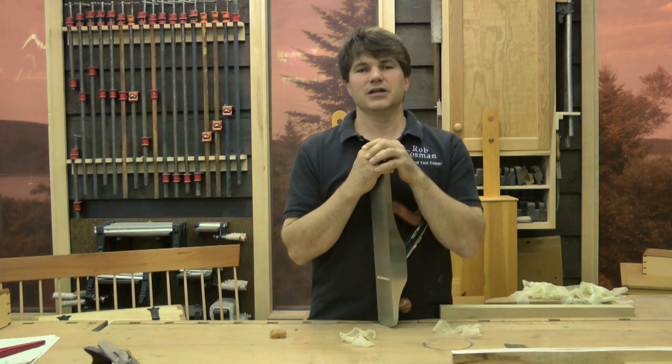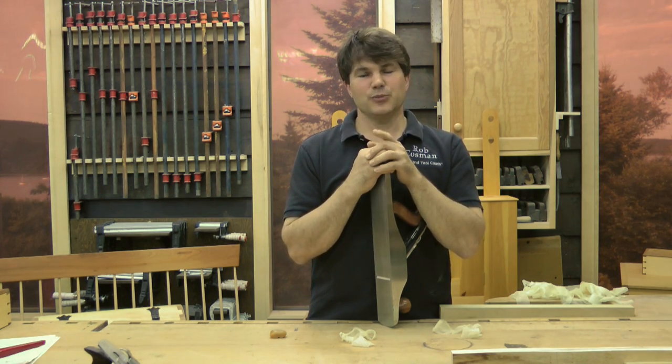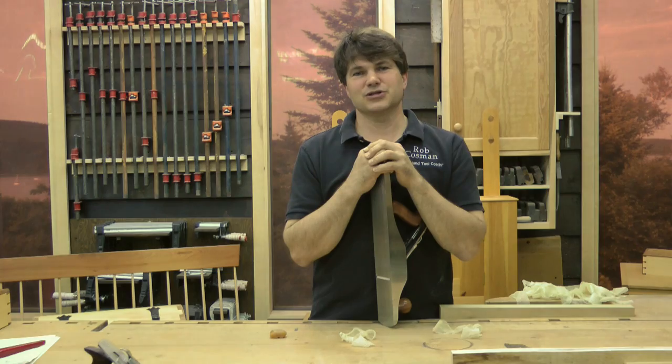I invite you to join us, register so that you can watch, follow, and learn and be able to do this in your shop as well. Hope to see you in my shop real soon. Thank you.